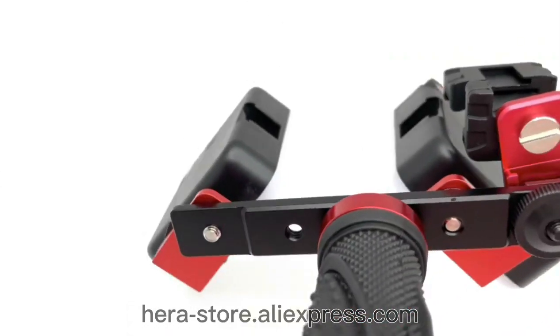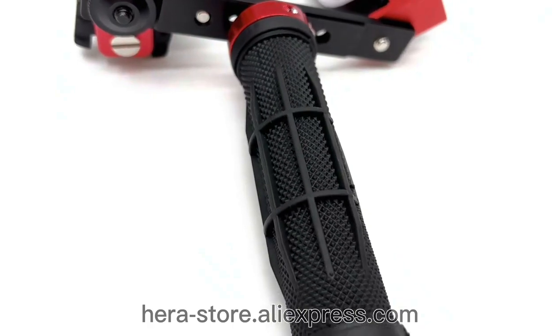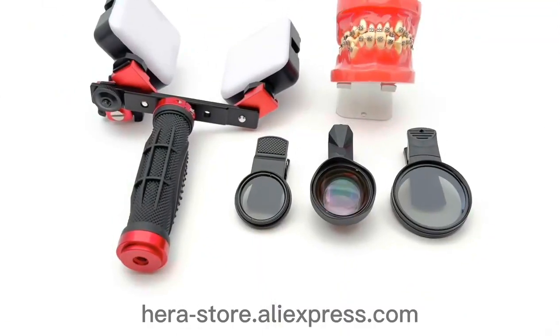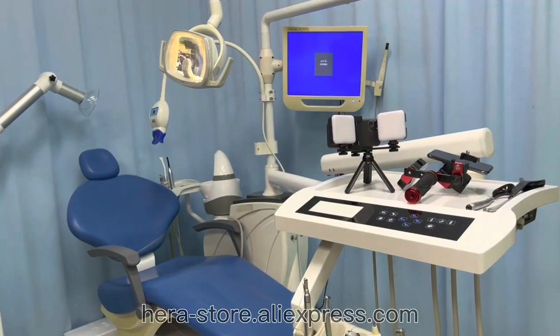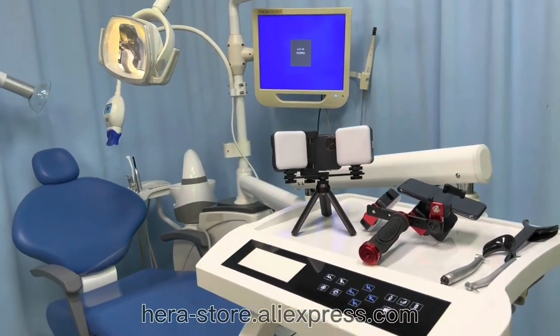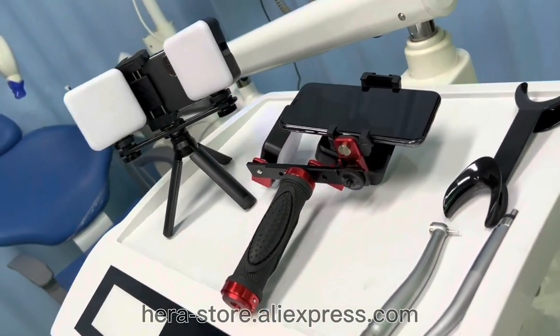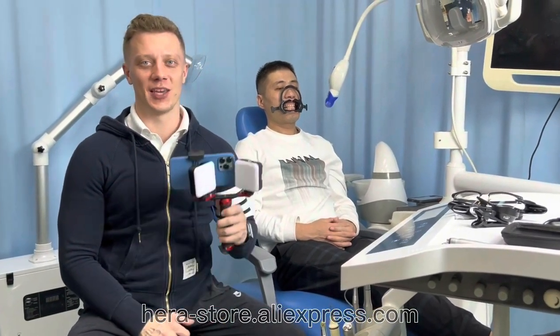Welcome. Hi, my name is Nick. I want to introduce you to our dental photographic pin light. This is the MK16.